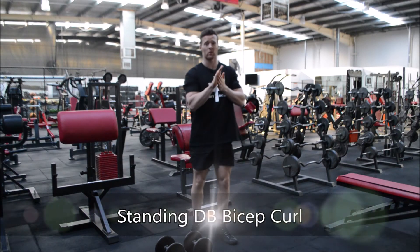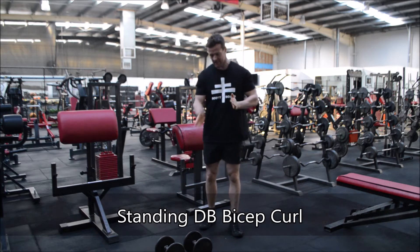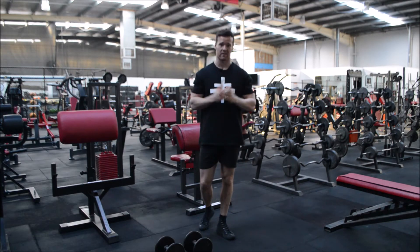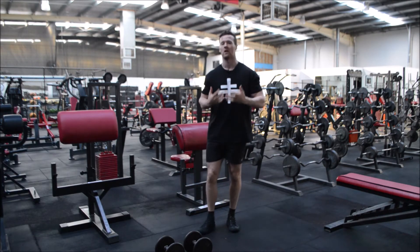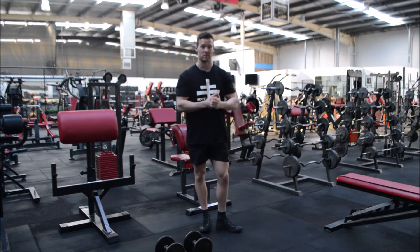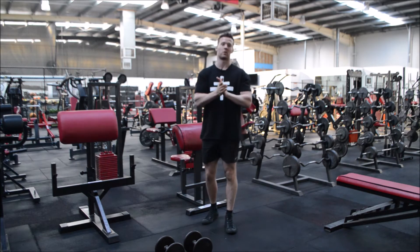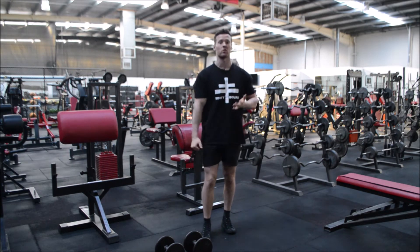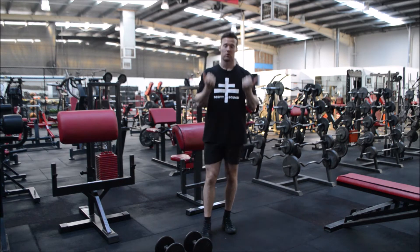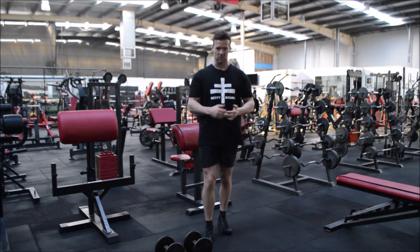G'day guys and welcome to today's tutorial. Today we are talking about the standing dumbbell bicep curl — a fantastic exercise to generate serious loads through your bicep and obviously generate some serious mass through your arms. First thing we need to cover is that with the standing bicep curl you can either do them alternating or two at a time.